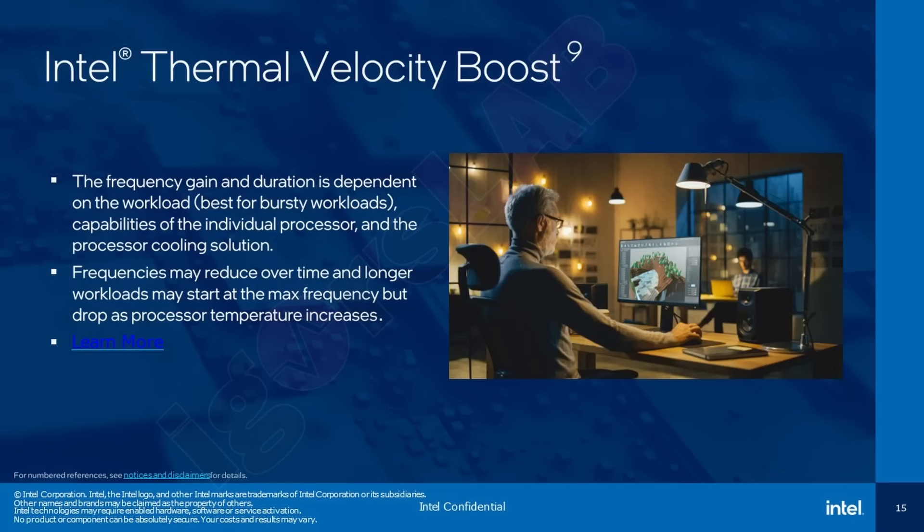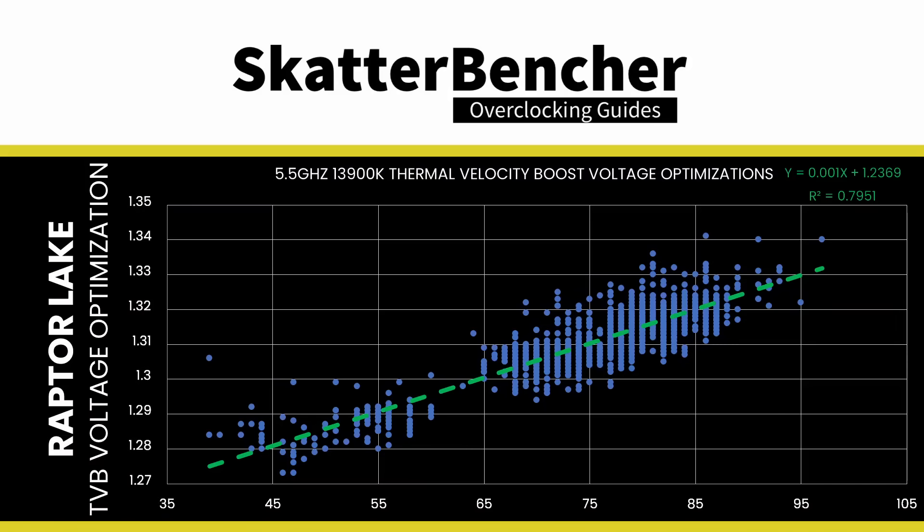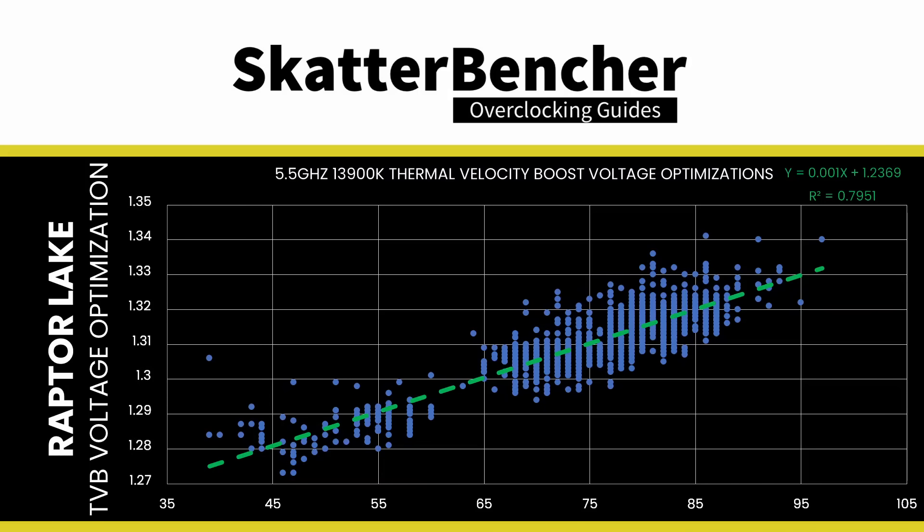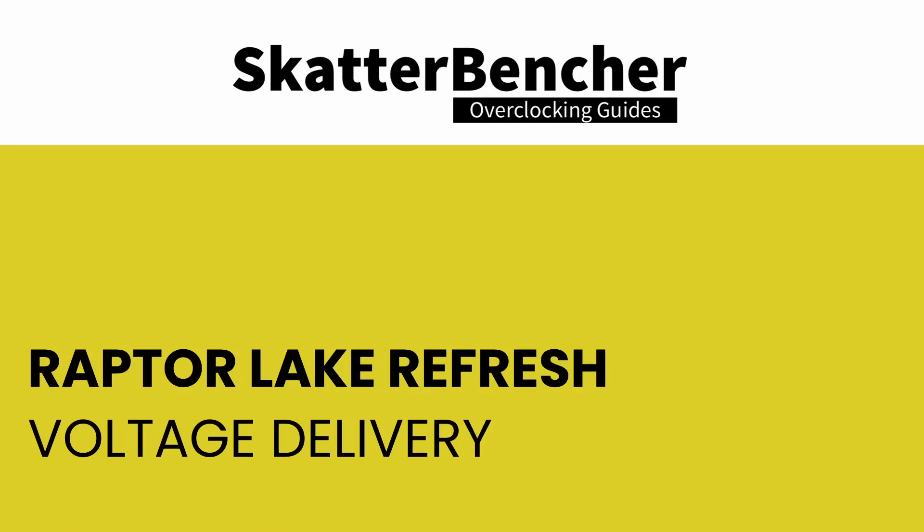Thermal Velocity Boost is an Intel technology that exploits the fact that CPUs need less voltage to run a specific frequency at lower operating temperatures. The CPU automatically adjusts voltage according to operating temperature when enabled. The difference in operating voltage between 40 and 100 degrees Celsius is about 50mV. If you don't disable voltage optimizations, the CPU might be stable at a given frequency at 100°C under heavy load, yet fail at 40°C while idling.